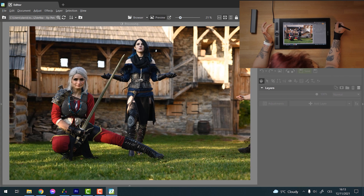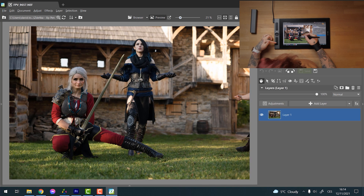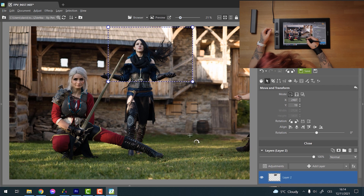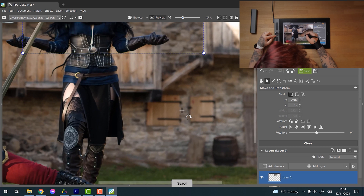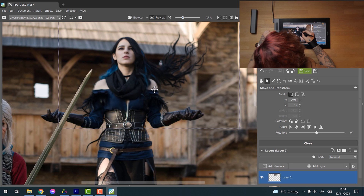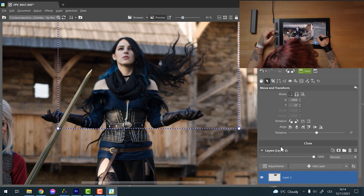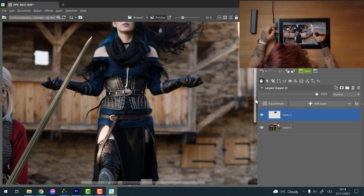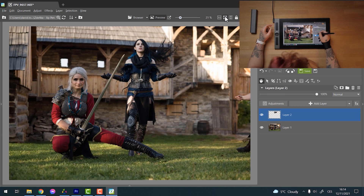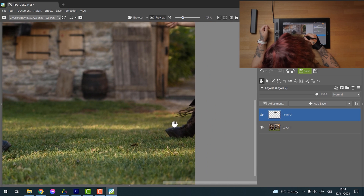Ctrl+Paste is as easy as Ctrl+Copy because I've set it to my tablet — just one click and my selection is there. Now I just grab it with the pen and move it wherever I need. I can move around the picture using the middle mouse button and try to position it perfectly — and there you go, the girl has new hair. Quite easy, isn't it?